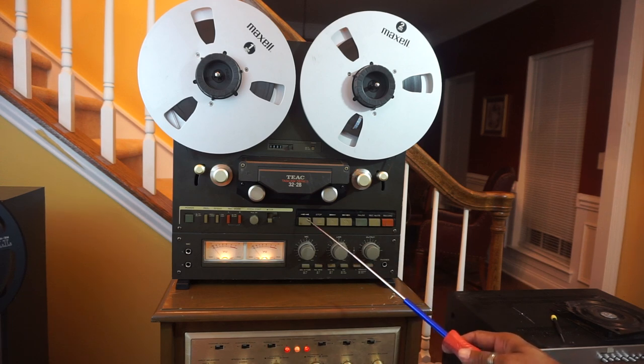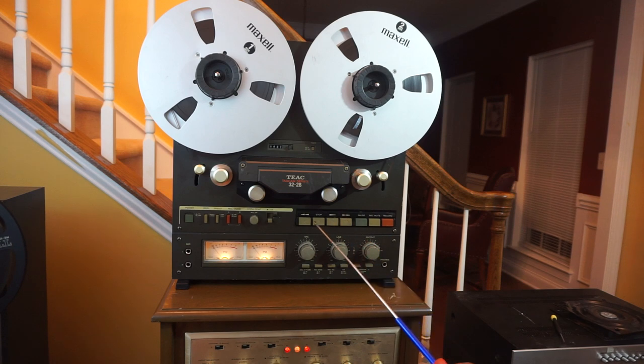These are your transport controls. You have rewind, stop, play, and fast forward — all these are self-explanatory. There is also a pause switch and it illuminates as well.